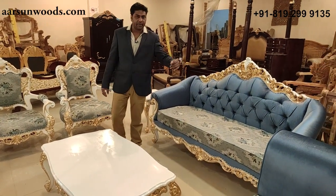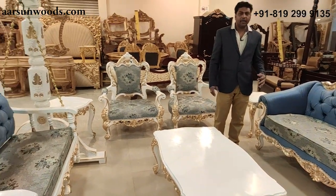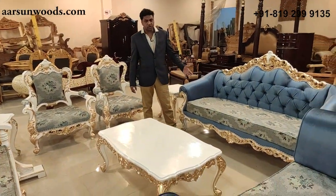If you want something in pure gold, antique gold, silver, or copper, that can be done. If you prefer the natural wood colors in polish, that can also be done. Fabric colors can be changed as per your choice and your interiors.